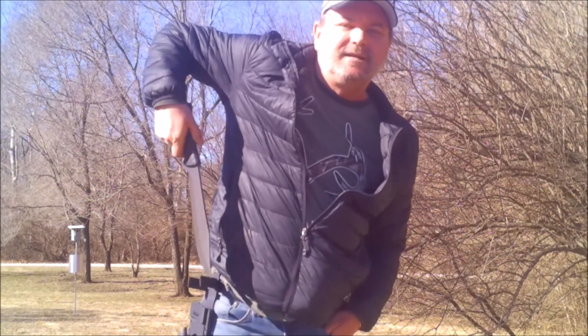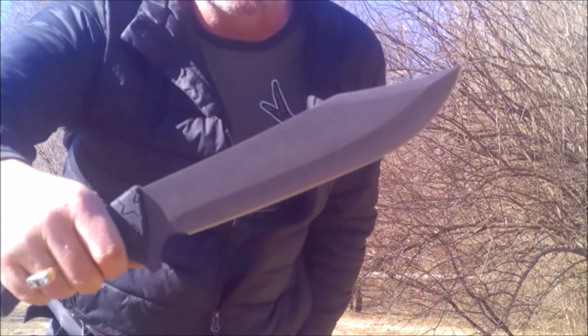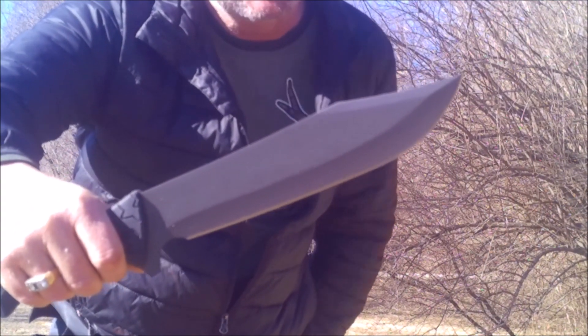Anyway, we're going to test this out and I'll give you some specs on it here in a minute, but this thing is absolutely an amazing, amazing chopper. Let's go check it out.